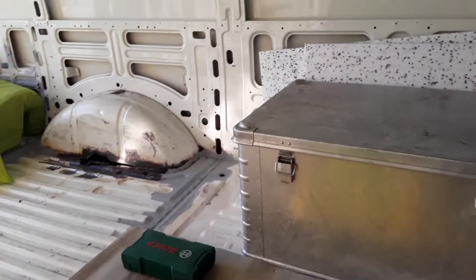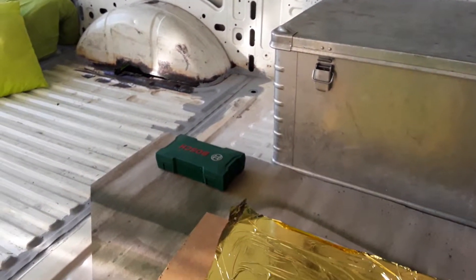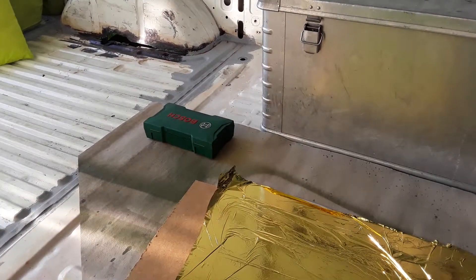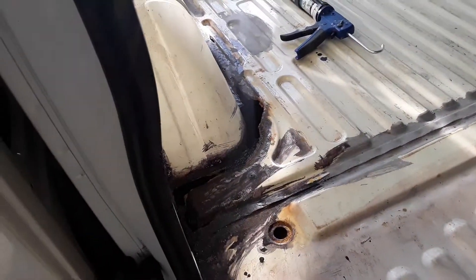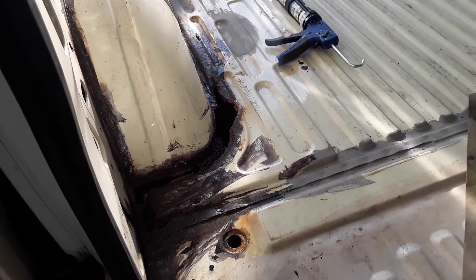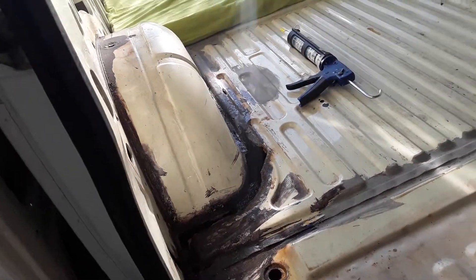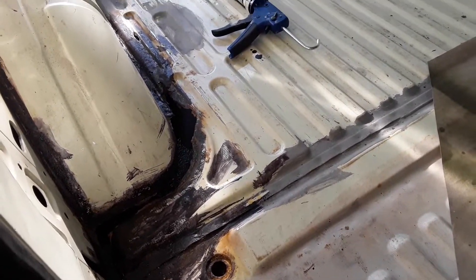I don't know if it'll work, I don't really care because it's a van — it's going to get hot just like your car. The next update will be when I'm finished. As you can see, there's no rust — it's been welded by my next door neighbor.